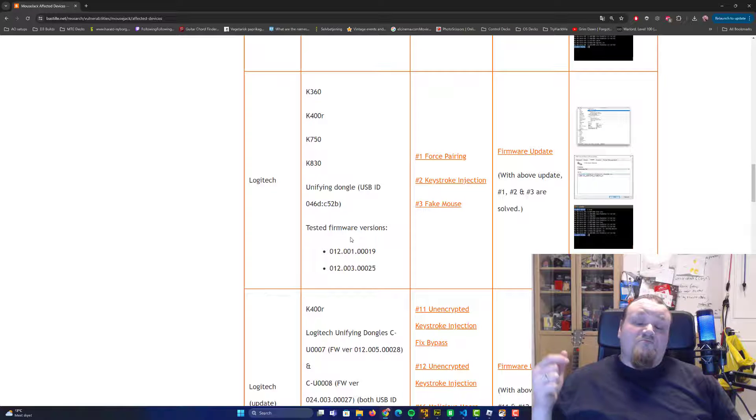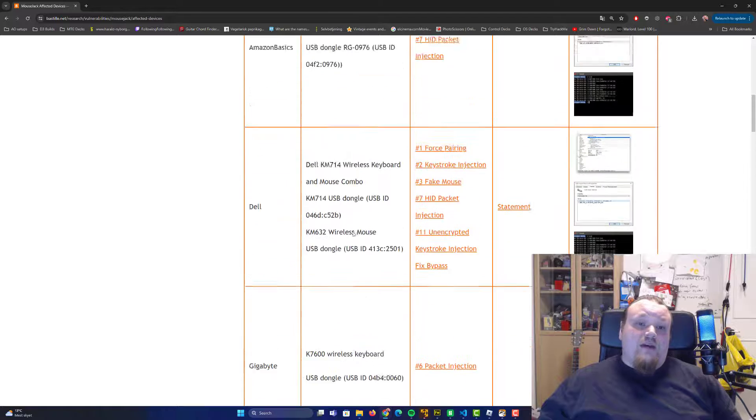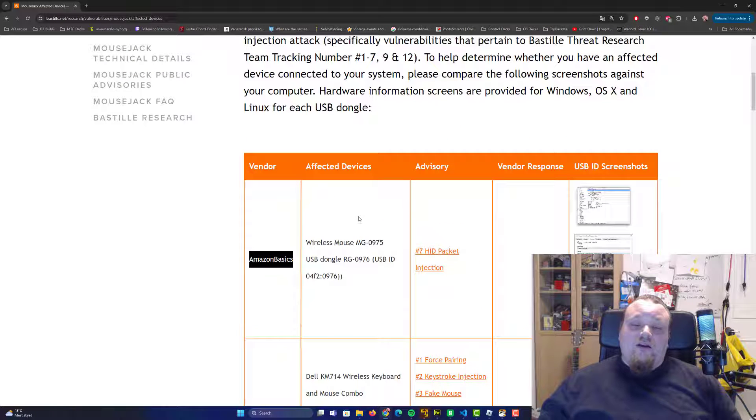There are still devices being produced today for wireless use that still have this vulnerability. For example, the Amazon Basics mouse is still vulnerable. To keep things informational rather than a how-to guide, I want to be 100% clear — I'm doing this purely for educational purposes.